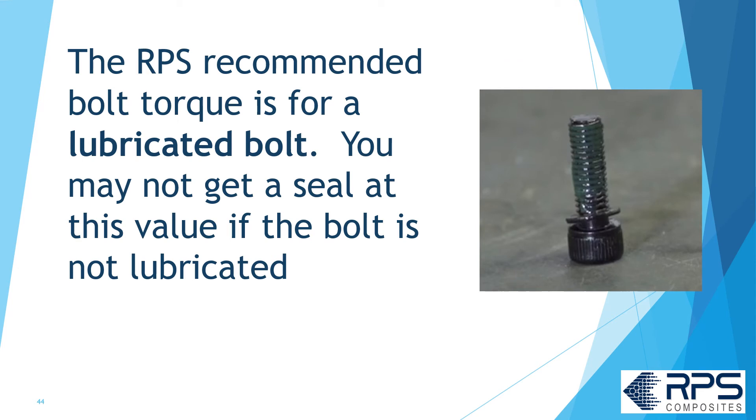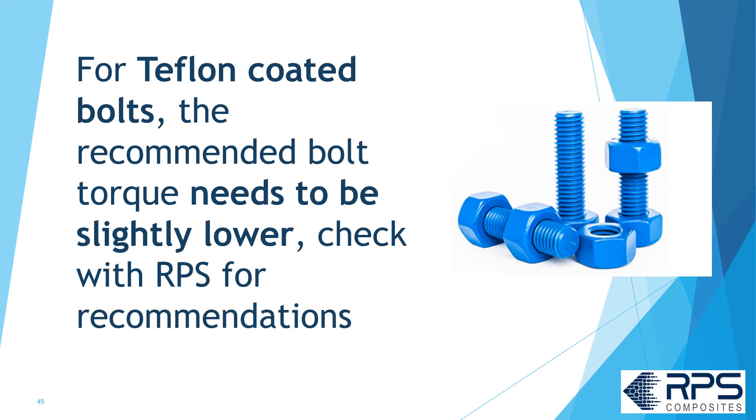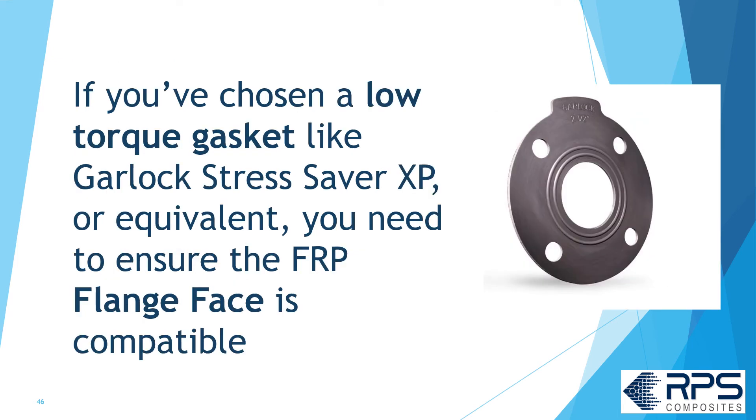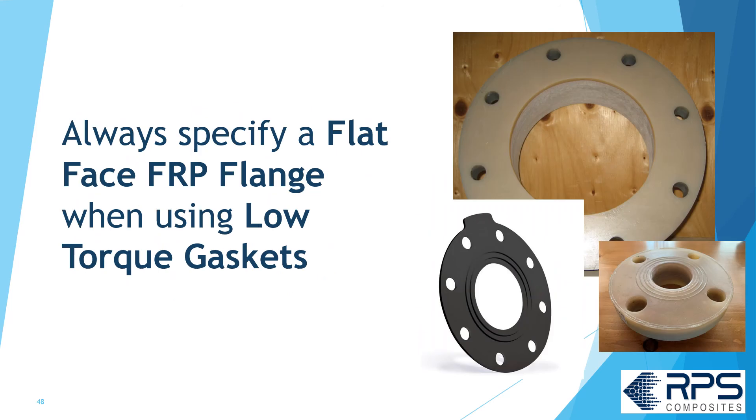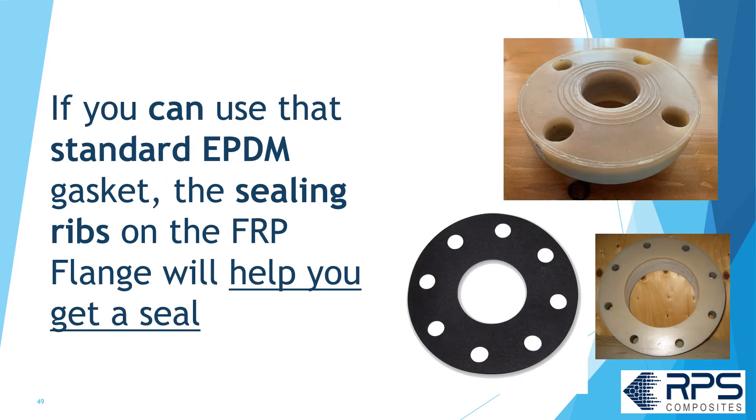The RPS recommended bolt torque is for a lubricated bolt — you may not get a good seal if the bolt is not lubricated. For Teflon-coated bolts, the recommended bolt torque needs to be slightly lower; check with RPS for recommendations. If you've chosen a low torque gasket like the Garlock StressSaver XP or equivalent, ensure the FRP flange face is compatible. Some FRP flanges come with raised sealing ribs, and these can interfere with the sealing ribs on the gasket. Always specify a flat face FRP flange when using low torque gaskets. If you can use the standard flat EPDM gasket, then the sealing ribs on the FRP flange are a good idea and you should use them — it'll help you get a good seal.